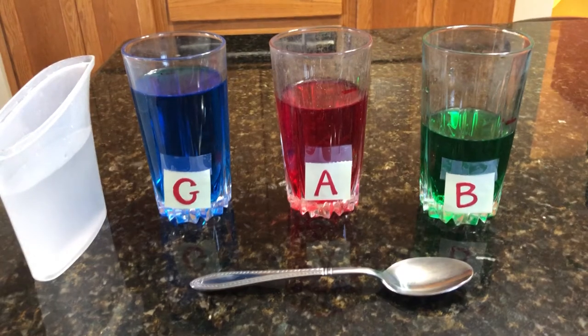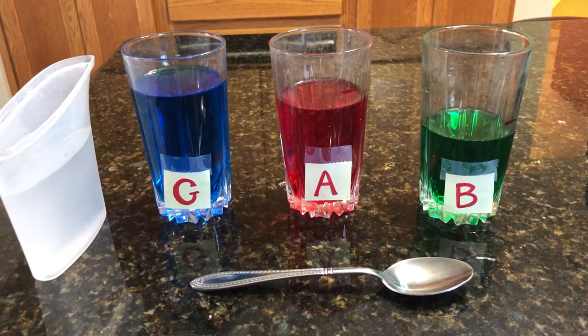Hello! We are going to play a few more songs on our water glass xylophone.